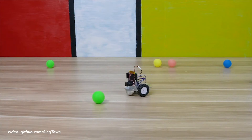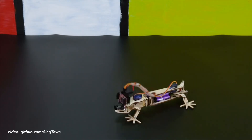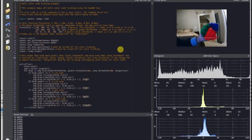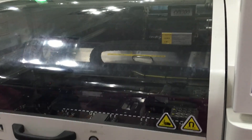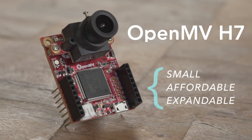Like any great video game, it's easy to pick up but hard to master. I think OpenMV is easy to pick up, but there's an extraordinary amount of depth still there waiting for you to master. Our mission is to connect makers with a small, affordable, and expandable computer vision module. We've shipped over 10,000 units and know what we're doing. We need your help to fund the production run of the new OpenMV Cam H7 — we hope you'll join us.